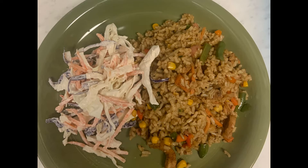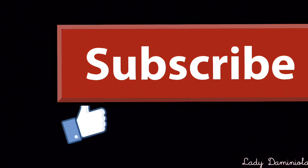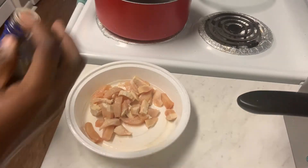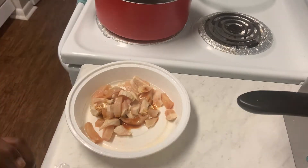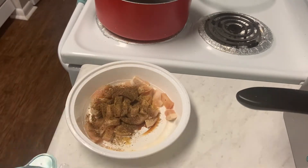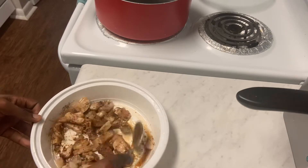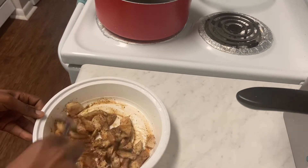You can see the finished meal on your screen. The first thing I like to do is add some soy sauce to my chicken, some bouillon cubes, and then some Cameroon pepper. I like to add a lot of Cameroon pepper because I like my food spicy — it gives a kick to my food.